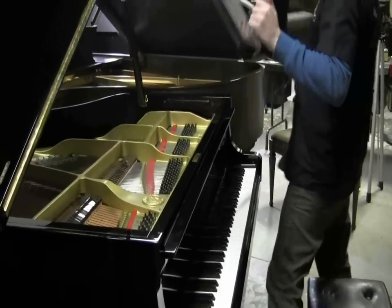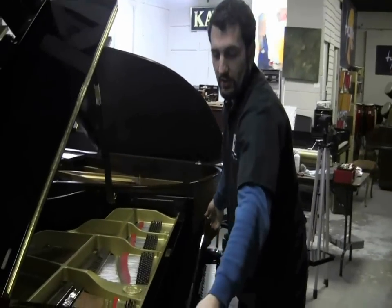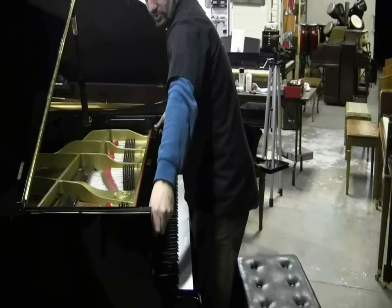So what I'm going to do here is actually take off the music desk. Not entirely necessary, but I like to get a lot of light into the area where I'm going to be looking around, and that kind of clears it up.